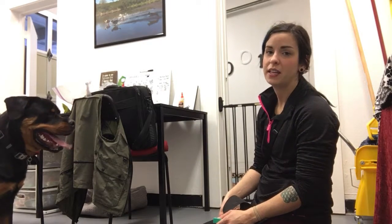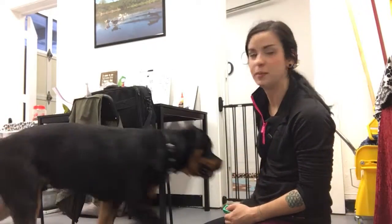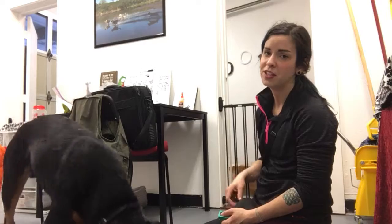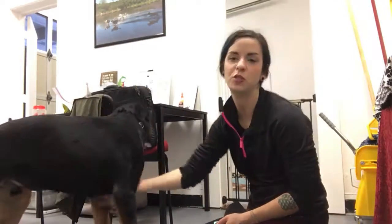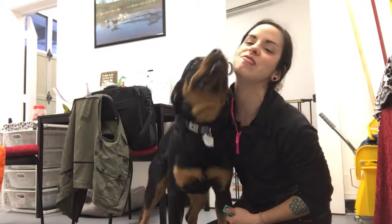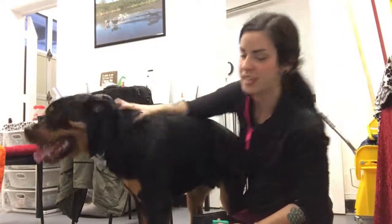Some signs that we've over-trained are going to be signs that he's exhibiting heavy stress or heavy panting, some light foam, or if he just completely disengages. So just giving a few minutes in between of some love and some encouragement, and trying again.